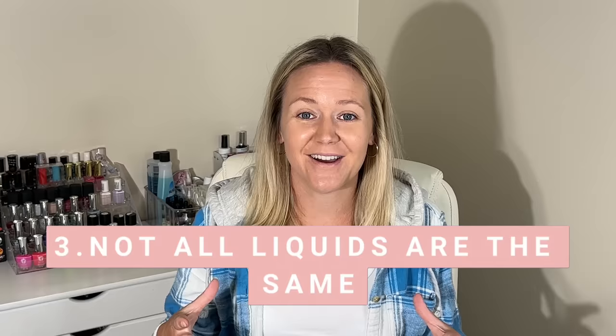I used to use the same brand of powders and liquids for years before I ventured out and tried different things. What I quickly learned is that not all liquids are the same. Seven years ago there wasn't a whole lot of information out there on dip powder and there definitely weren't a whole lot of brands. There are so many different liquid types out there to explore. There are different dry times, different consistencies — thick, thin, or medium.